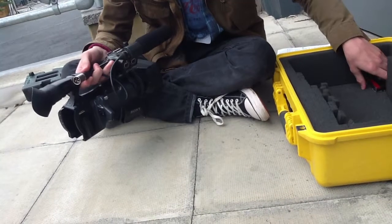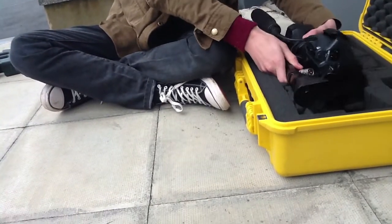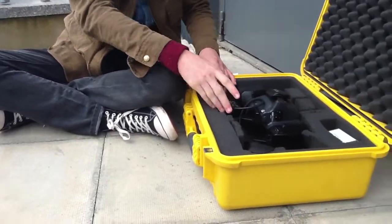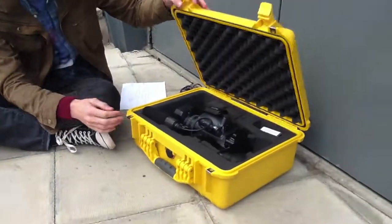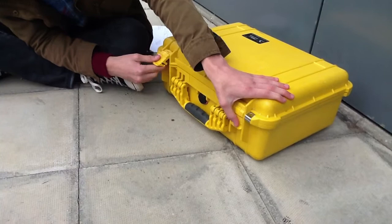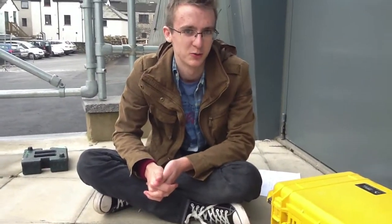Now to put the camera back, you're going to need a bit of space. Put it down gently like this so it's nice and secure — make sure it isn't sliding around. Then just give it a gentle close to make sure you can close it properly, and then close the latches so it's nice and secure again. And there we are, back to where we started. Thanks for watching.